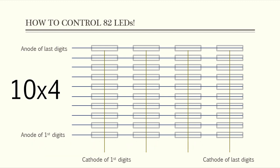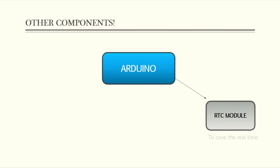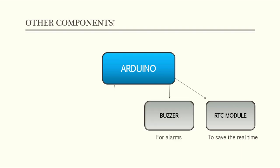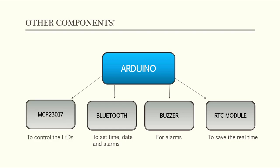I will also use an RTC module to restore the time and date configuration once the device is turned off, and I will use a buzzer for the alarms and a Bluetooth module to interface the device using an Android application. Since the Arduino Uno hasn't the necessary number of pins to connect all these components together, I will use a GPIO extension integrated circuit which is the MCP23017.